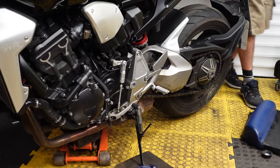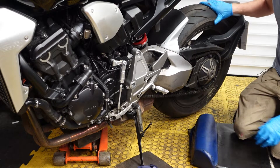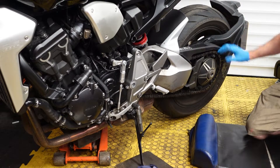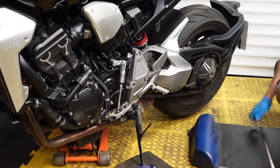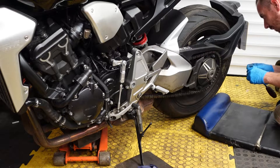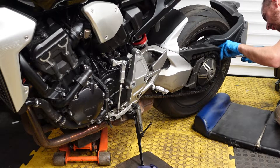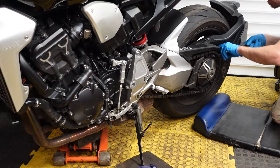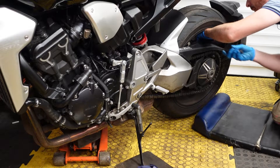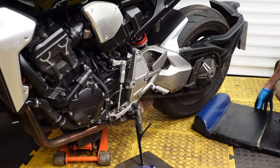What I've done is put a jack underneath on a box on the bottom of the exhaust — just enough while it's on the side stand — so we can rotate the wheel. Now we need to break off the bolts. I'm going to use a ratchet and socket rather than the little tool they give you.